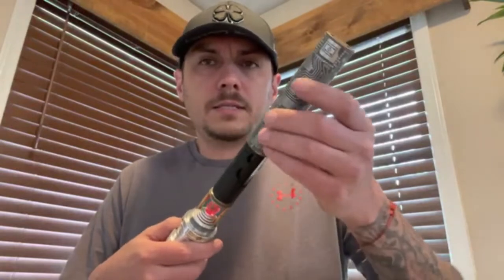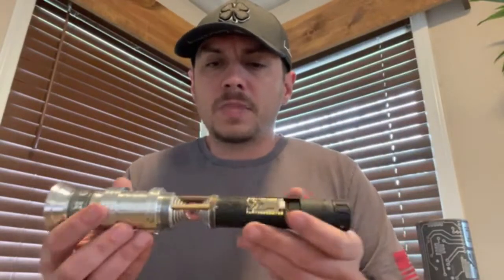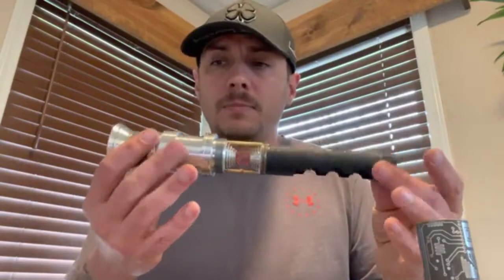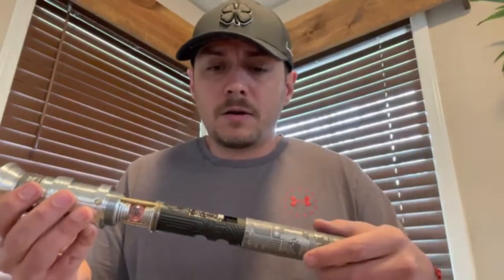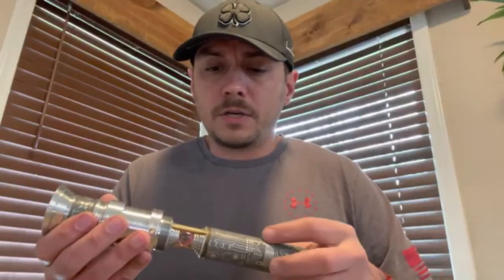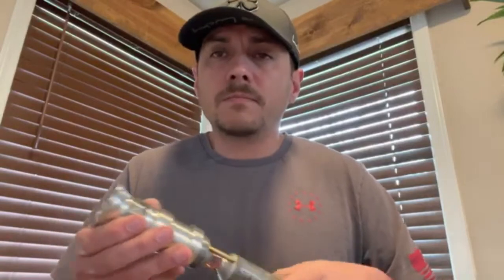We'll take this sleeve off and then come in here from the positive side — which is by the speaker — and pull it out just like that with our fingers. And that, sir, is your saber. Let me know if you've got any questions or if I didn't cover something, and if everything looks good to you I will have this in the mail to you tomorrow.